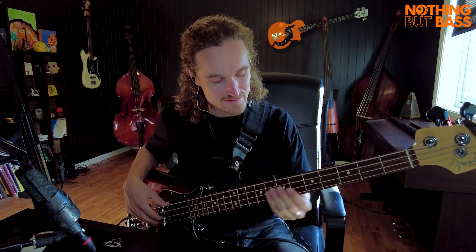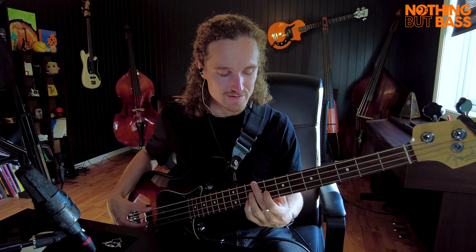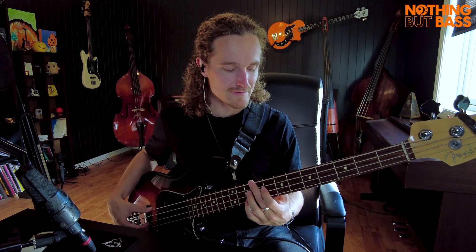The chords, first and foremost, is F minor to B flat minor. And then we go to D flat major, and then to C minor.